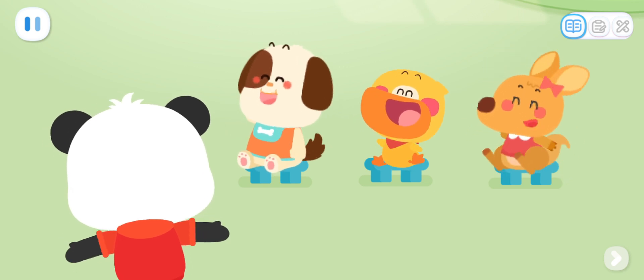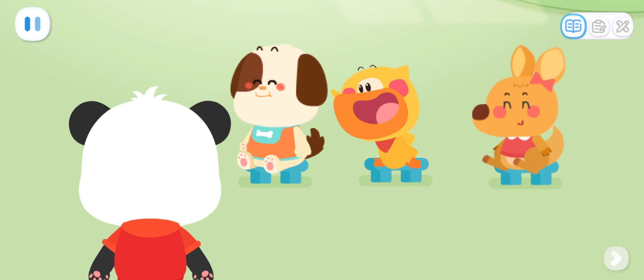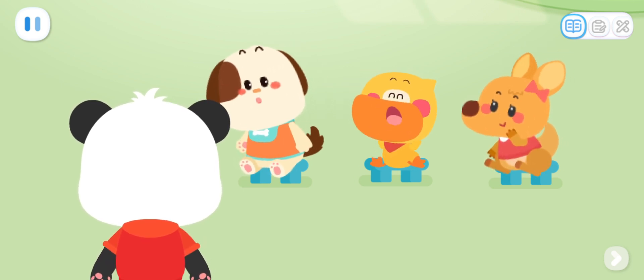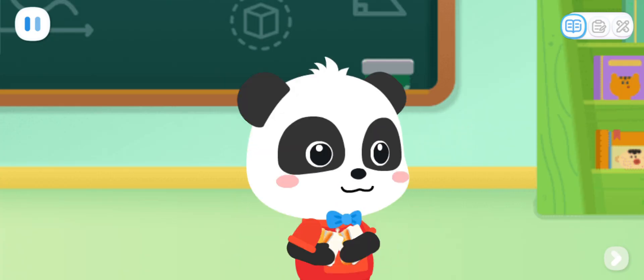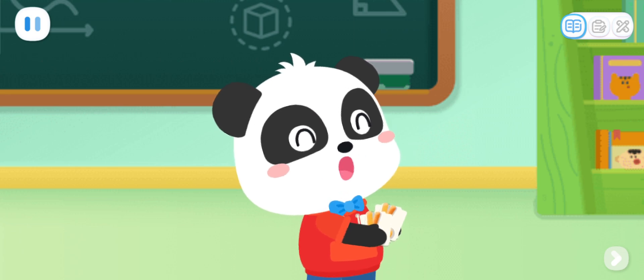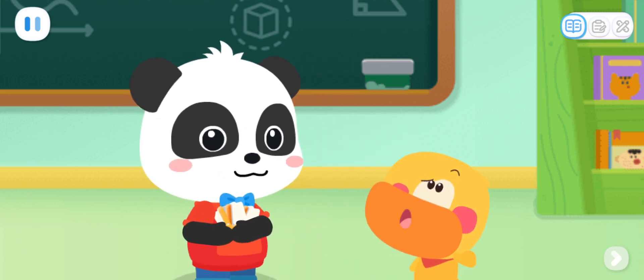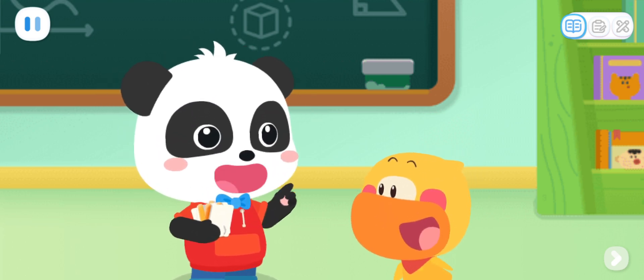Everyone did a great job! Does anyone want to make an insect? Me! I want to make the coolest ladybug. No problem. These are the tools and materials needed to make a ladybug. Let's divide them equally. What does divide equally mean? Dividing equally means giving the same amount to each person.